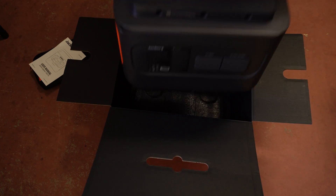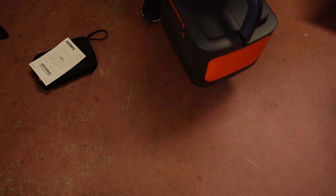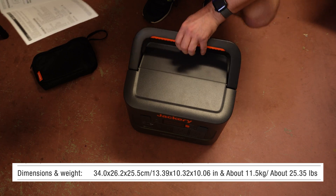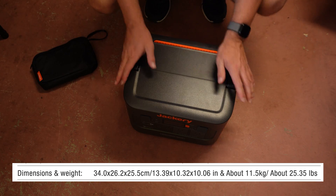If I lift this out, this is incredibly light. I couldn't believe actually how light it is. The official weight of it is about 11 and a half kilos, about 25 pounds or so.